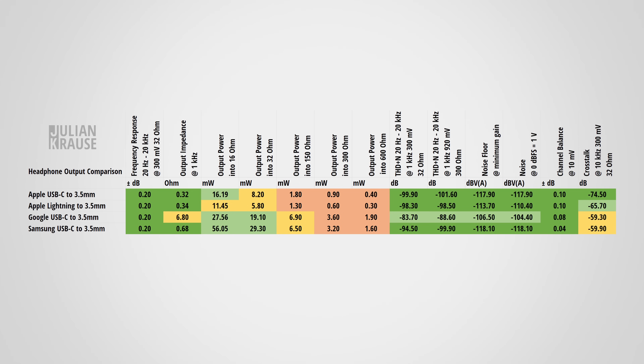Noise at the headphone output is another important aspect — too much noise means a constant audible hiss. All tested adapters have a very low noise floor regardless of the volume setting. The Google adapter is a tiny bit worse than the others, but still low enough that no noise was audible under normal circumstances, even with sensitive IEMs.